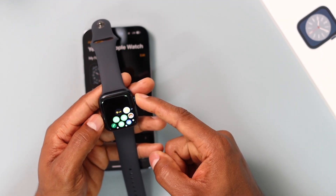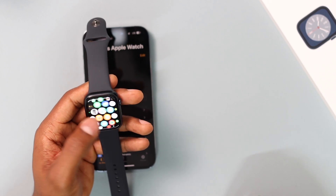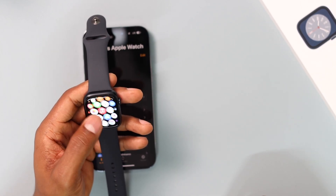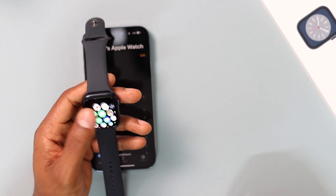Both devices are now connected. On the Apple Watch, enter the passcode you just created and you will have access to your Apple Watch. This is how it looks when it's all set up.